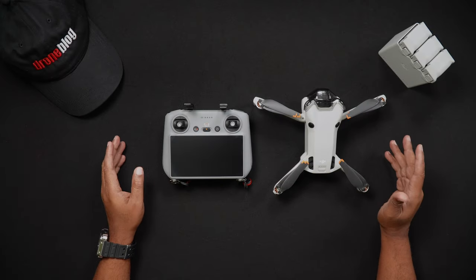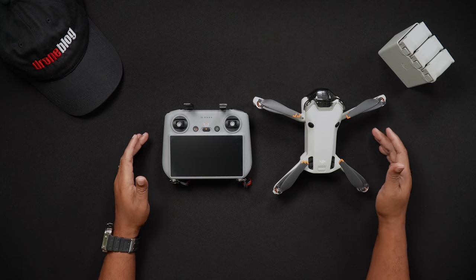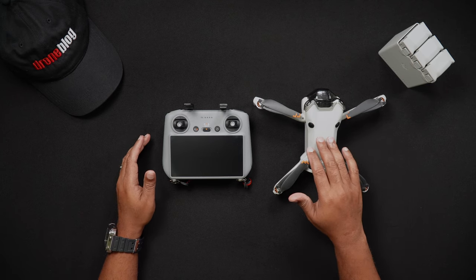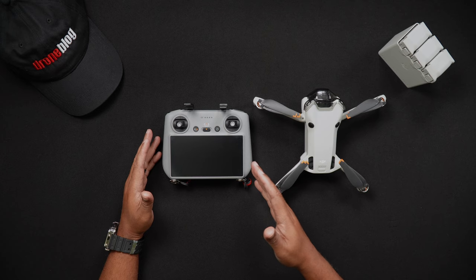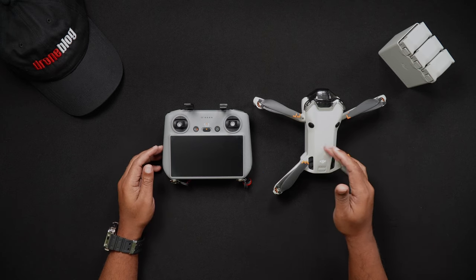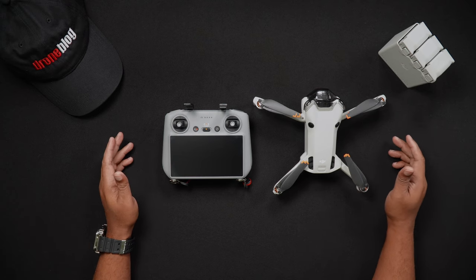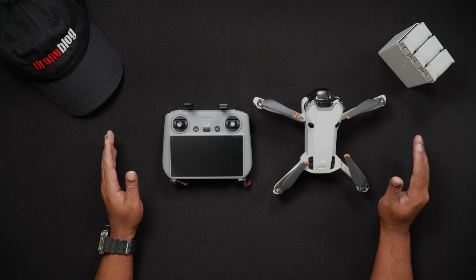Hello all, Dan from Droneblog.com here. In today's video, we'll be showing how to update the firmware on the DJI Mini 4 Pro and DJI RC2 remote controller, which may at times also update the firmware on the Mini 4 Pro batteries. Feel free to use the chapters to skip to the areas of the walkthrough that pertain to you.